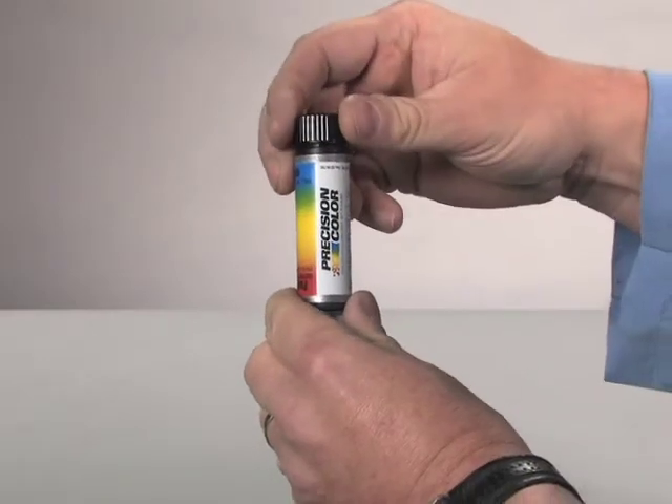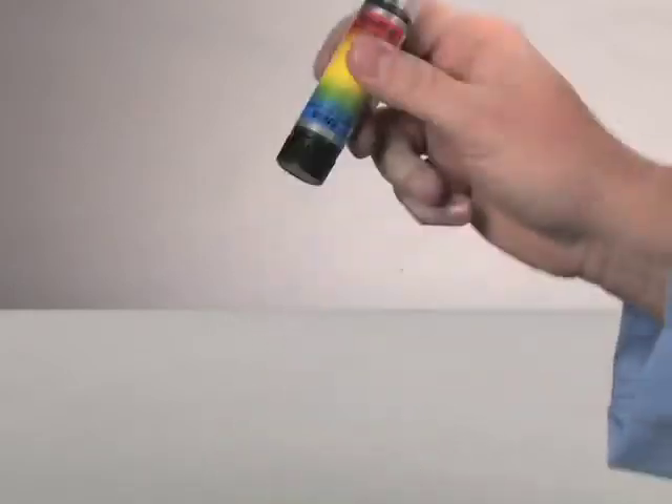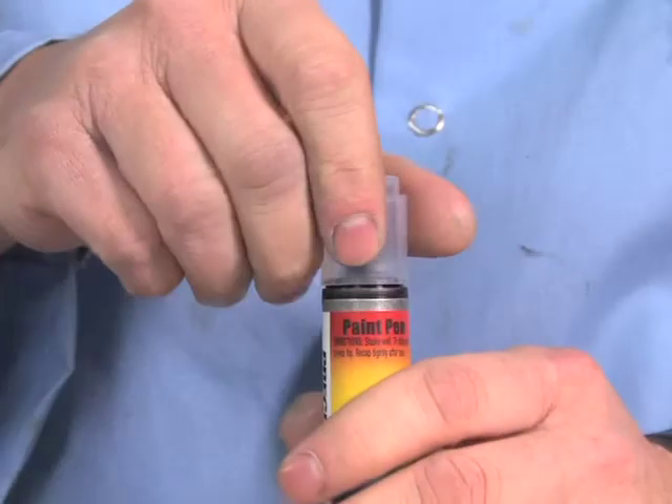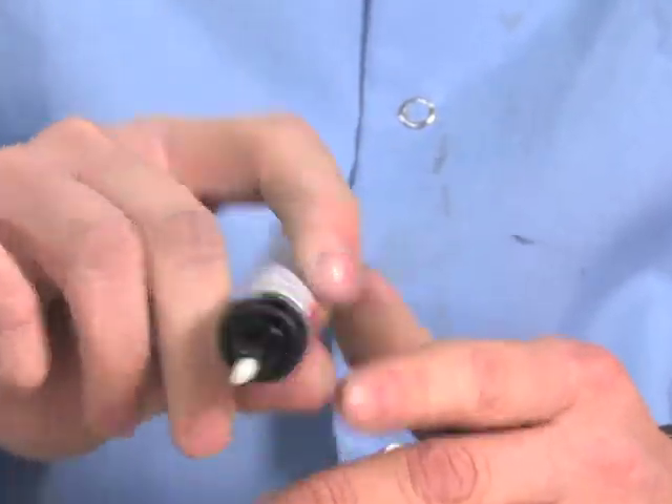Before using the pen function, ensure that the cap and brush are securely fastened. Shake for one minute. Remove the pen cap and with the pen side up, depress the white nib once to relieve any pressure.